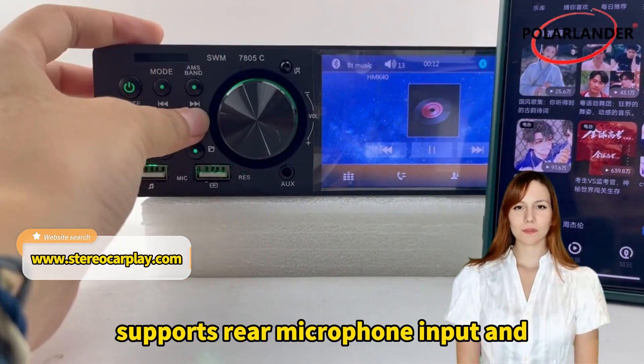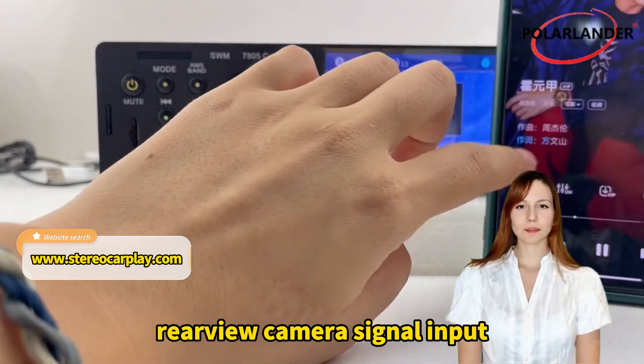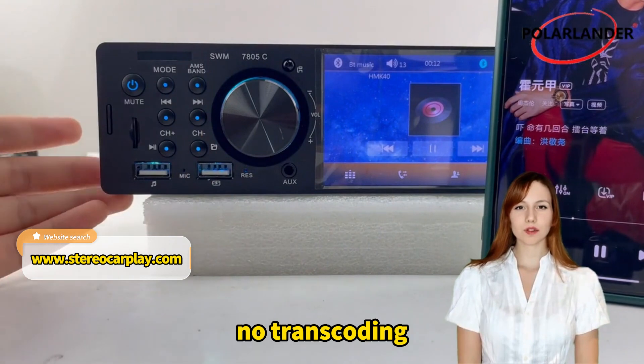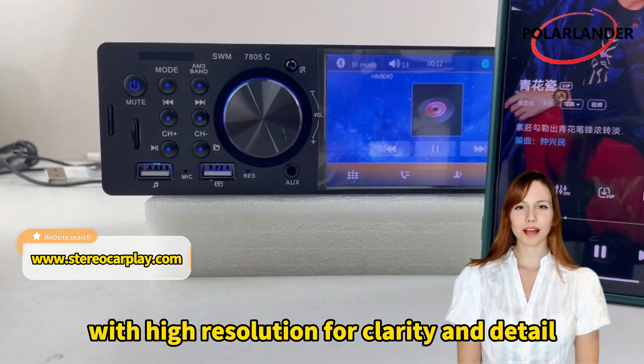Supports rear microphone input and video/audio output. Rear view camera signal input — high definition. Video support in multiple formats, no transcoding. HD video playback with high resolution for clarity and detail.